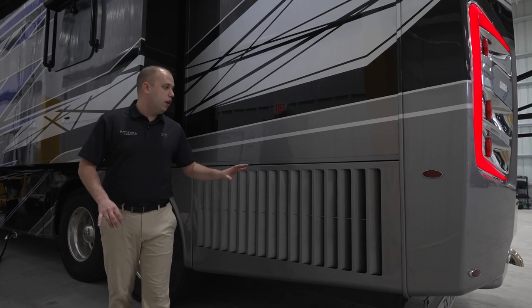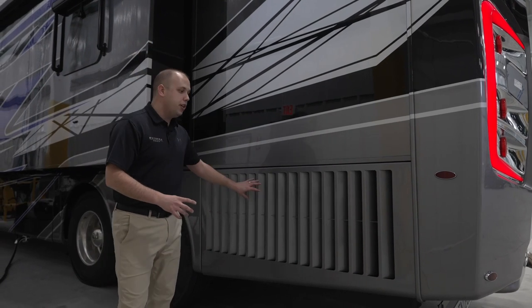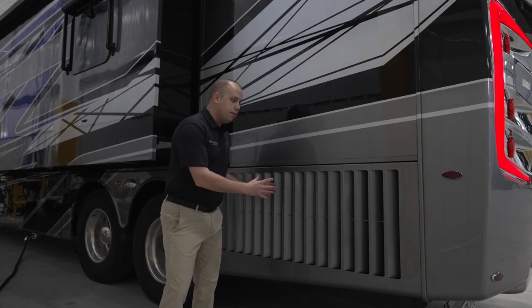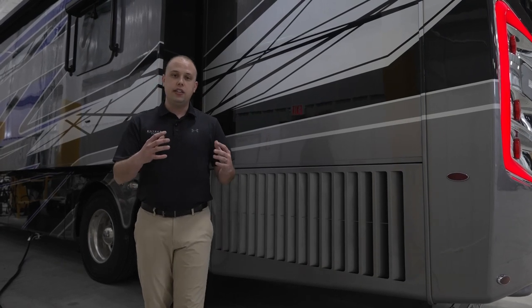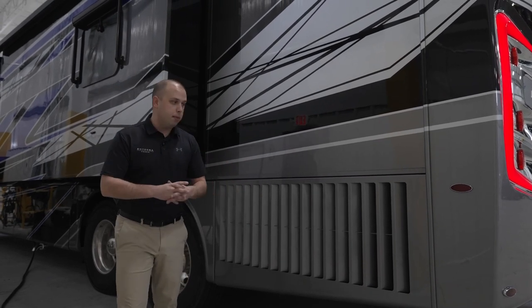Another great feature of the Aspire, Anthem, and Cornerstone is going to be our side-mounted radiator system. It's not just that it's side mounted — look at the way that we've angled these vents. We're making sure that you have the ability to grab as much fresh air as you're driving down the road and cooling off that engine as cleanly as possible. If you notice on many rear-mounted radiator systems, a lot of debris ends up getting caught up there.